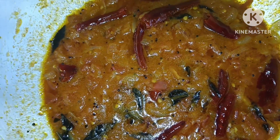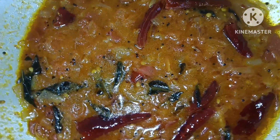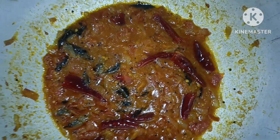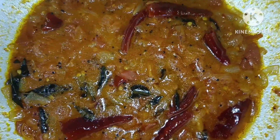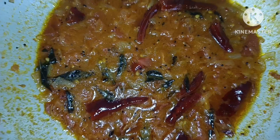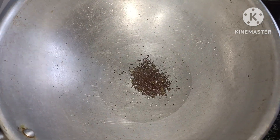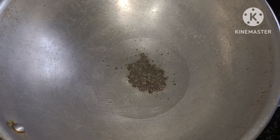Hi Andy! Welcome back to our channel. This recipe is very easy and we will prepare it in 5 minutes. If you like this channel, don't forget to subscribe to our channel. Before the recipe,